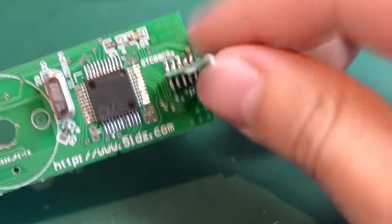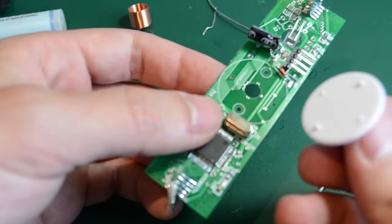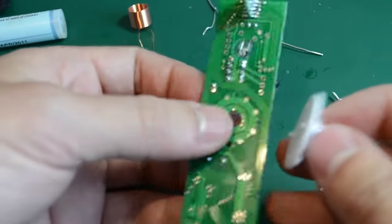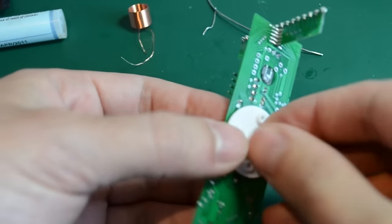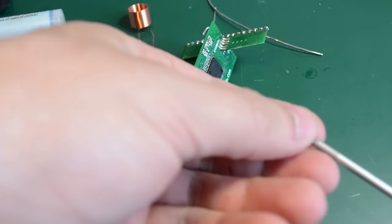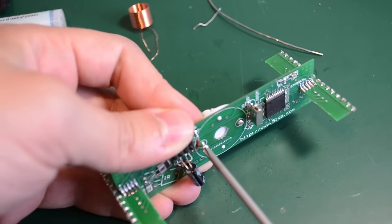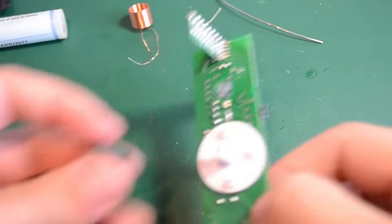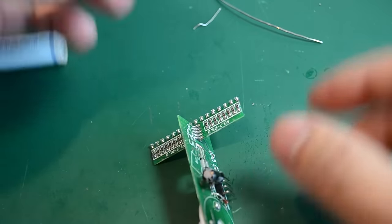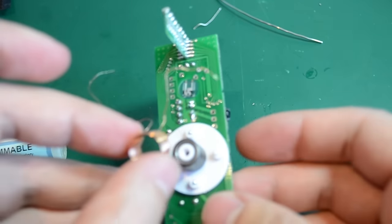Okay, so this is one side done, now I'm going to take care of the other side as well. Next I'm going to attach this small plastic piece, which is held in place by a couple of self-tappers. Next, the small ferrite ring goes over this plastic piece, and the coil goes over that as well.